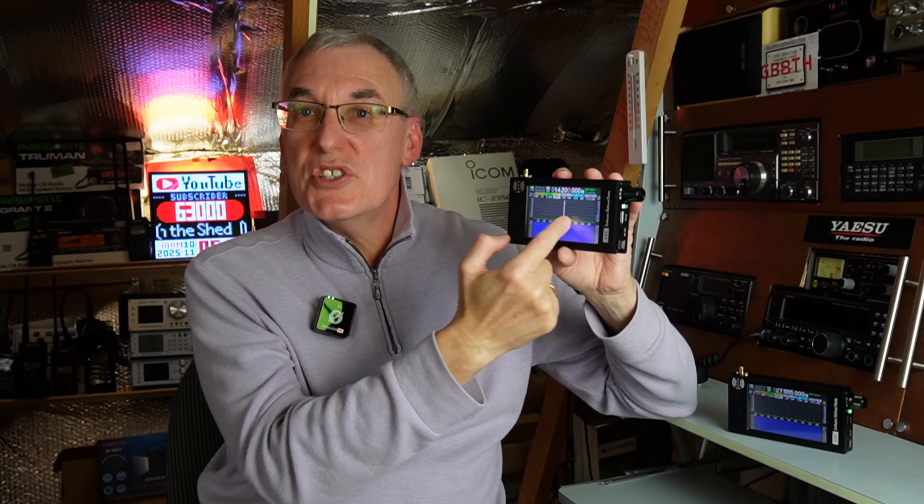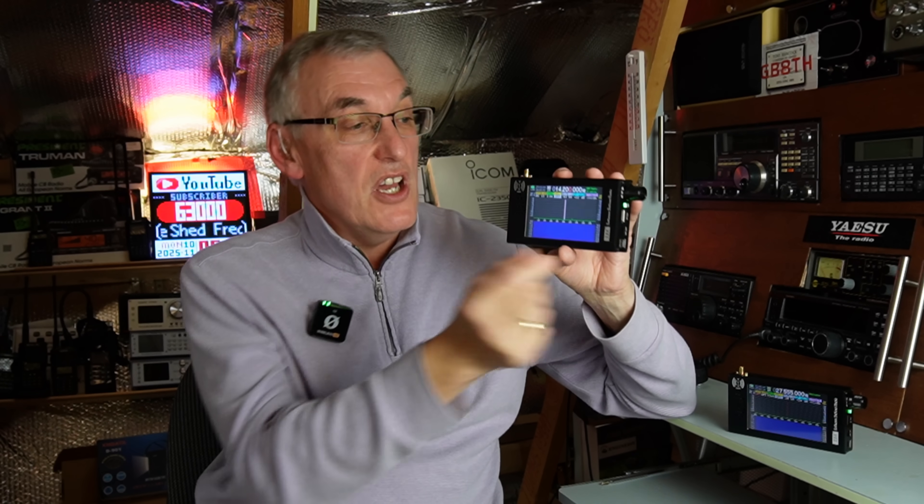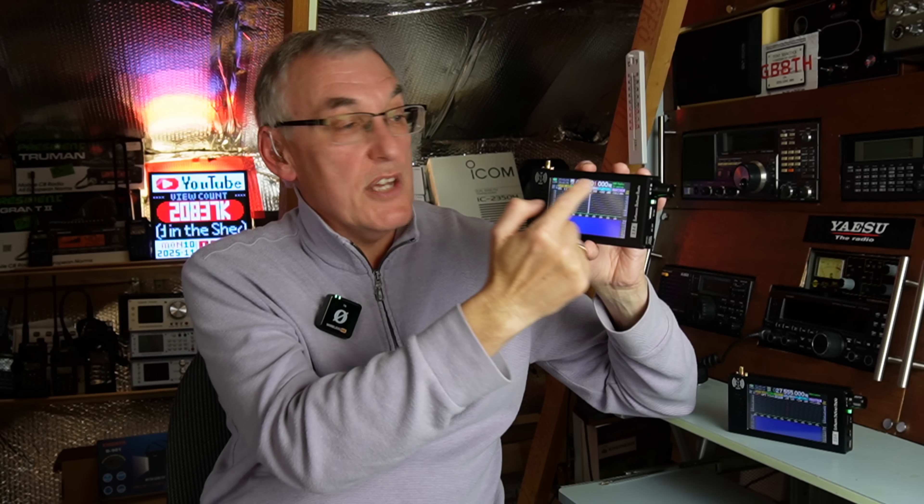Back when I made the original review in 2023, I was a little harsh on this radio because I'd been used to my Malahit SDR, which has a full capacitive touch screen. I was able to touch the waterfall for tuning and I'd got used to that. This one has a partial resistive touch screen — not as good as capacitive — and I really went hard on it in the review.